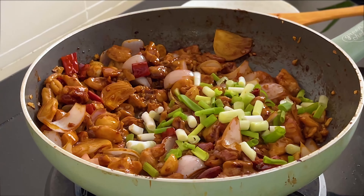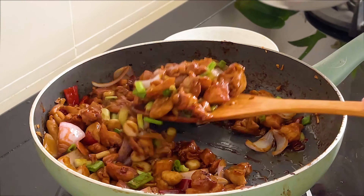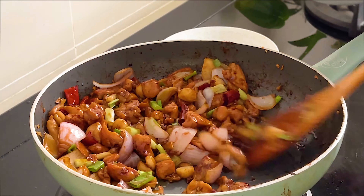Then add the spring onion, toss a few times, and that's it — you're done! Hope you enjoyed this dish. See you next time.